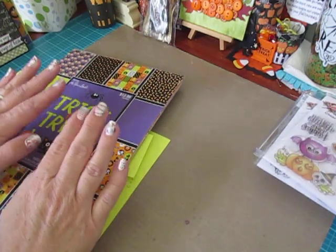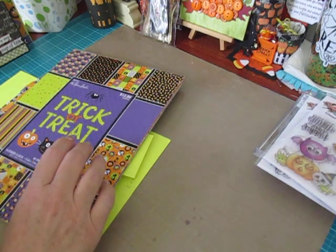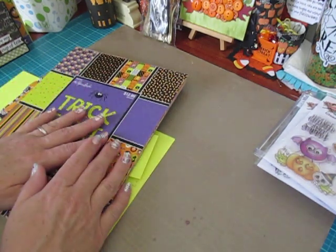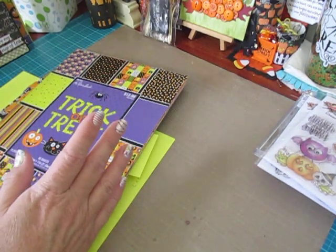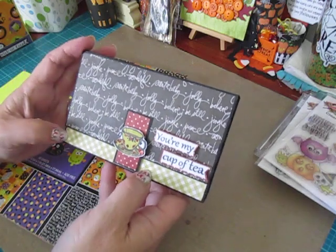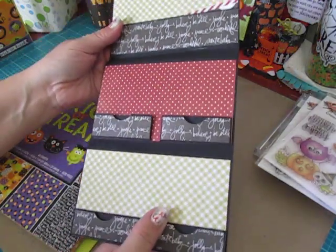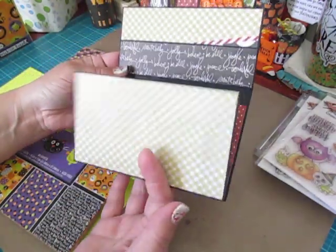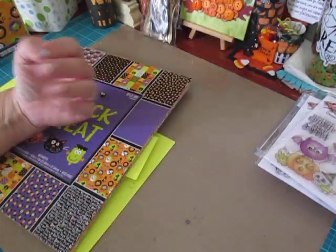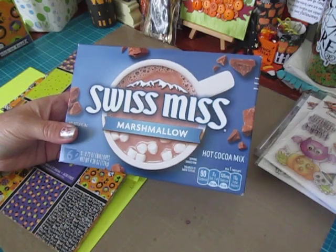Hey everybody, Cynthia here. I'm back to share my next project in the 13 Haunted Projects of Halloween series. I did promise you guys a little while back when we created the Traveler's Tea Holder in the wallet style that I would be back and try to figure out a wallet style for the hot cocoa packets — and I did.